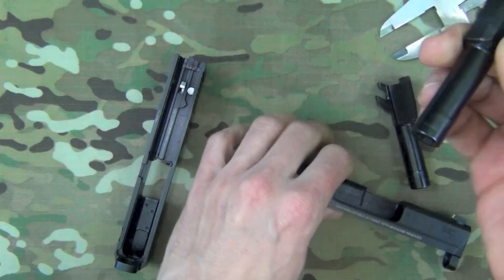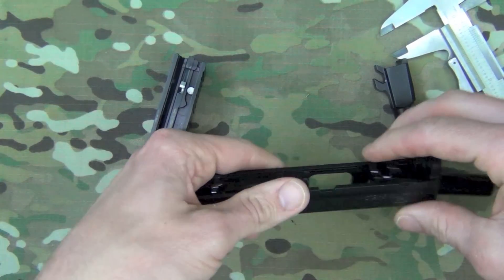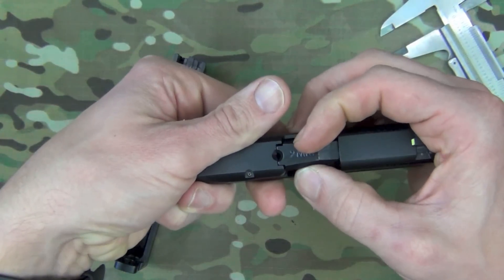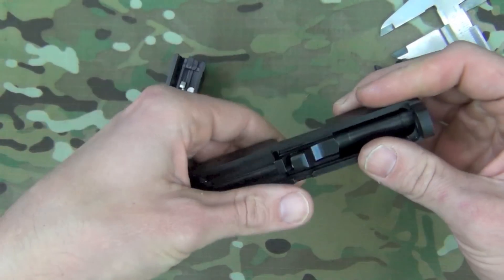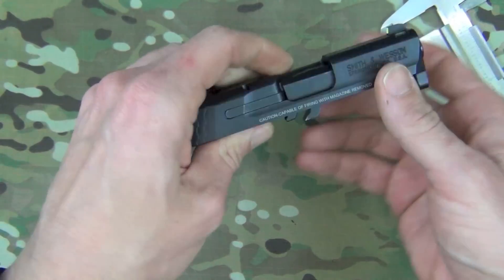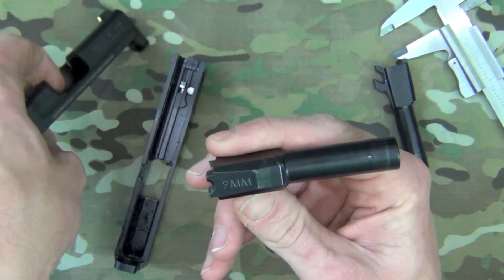Starting out with a 40 and switching over to the nine millimeter, I've noticed no degradation at all in accuracy, because the lock-up is still tight even though there is a little bit of lateral movement. I've noticed no change in accuracy at all. Other than that, they are simply identical.